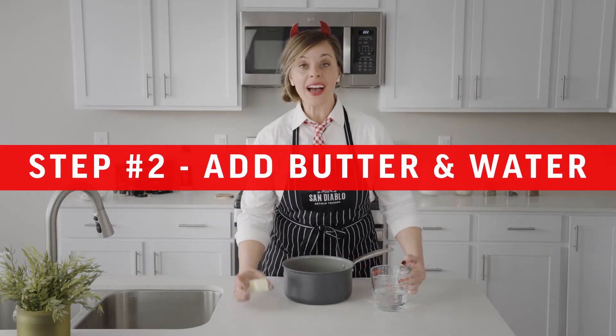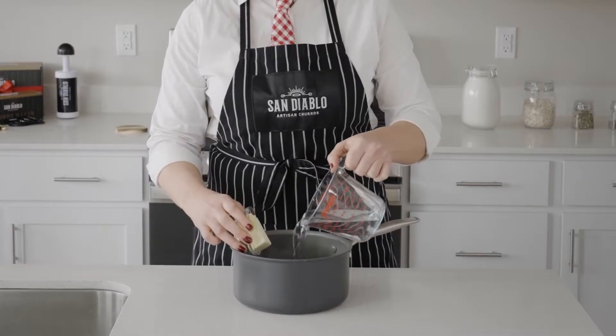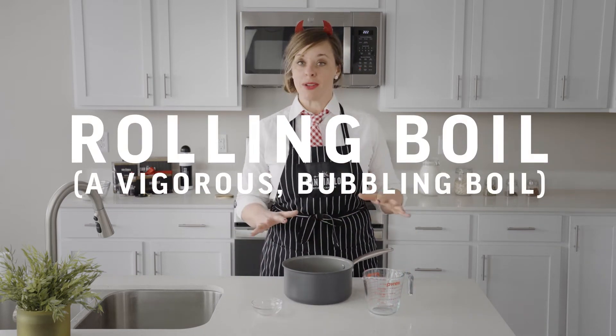Next, we're going to add our half stick of butter and our cup of water into a saucepan. We're going to let this come to a rolling boil and make sure that the butter has completely melted.